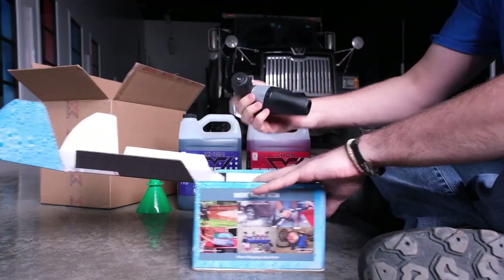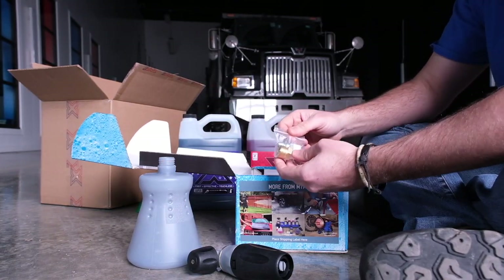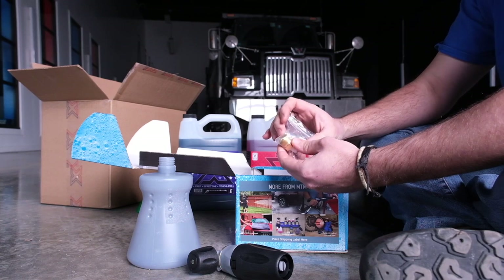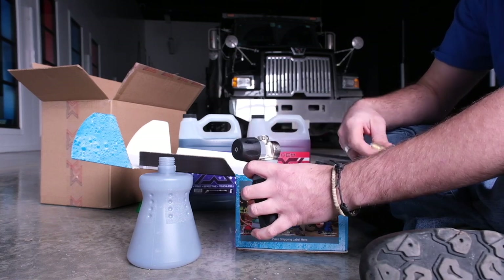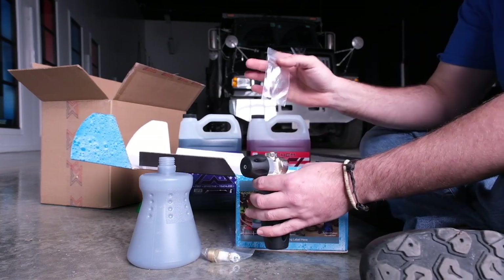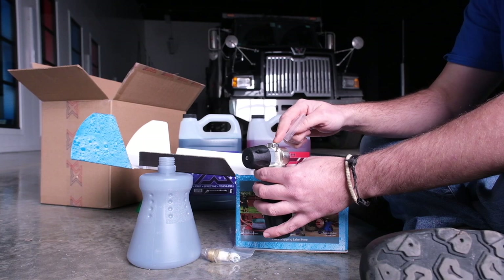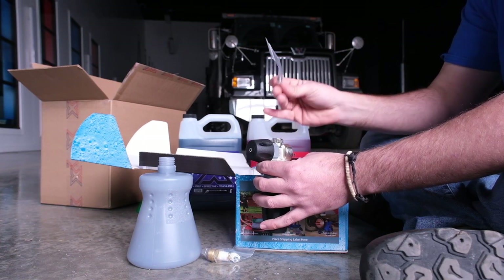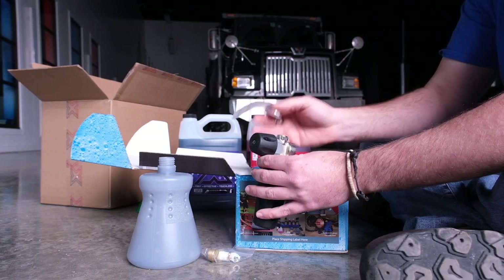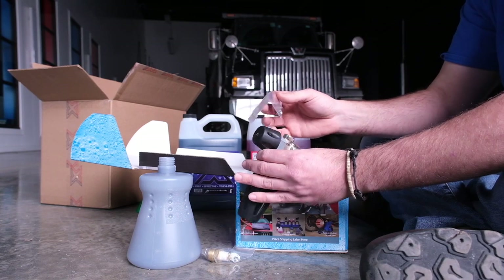We've got a little user manual, the head of the foam cannon, and the bottle — nice design of the PF-22.2. This comes with both the most common quick disconnects: the 22mm screw coupler or the QC. Here's a pro tip: installed in this when you get it is the 1.25mm nozzle — that's a 3.5 in normal sizes. The smaller one included is a 3.0 or 1.1mm. Basically, the smaller the hole, the more foam this puts out. So if you're struggling with foam quality and want to amp it up, especially on a smaller power washer, swap to the smaller orifice for thicker foam.